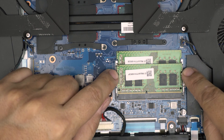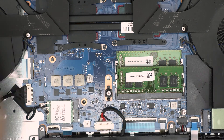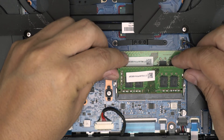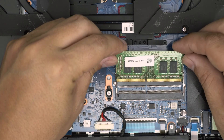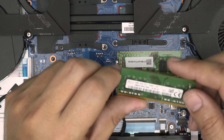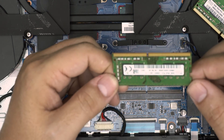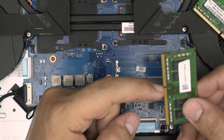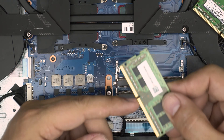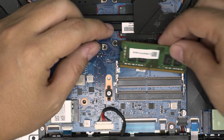To remove the RAM, put your fingernails on the side triggers and pull them apart. The RAM will pop out at a 45-degree angle. Once it's at 45 degrees, grab it and slide it backward toward the fan on that same 45-degree angle. These are 8-gig DDR4 RAM sticks. Remove the other one the same way — pull the triggers and slide it out.